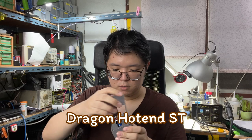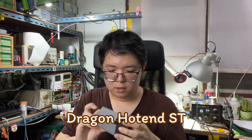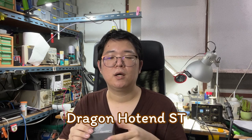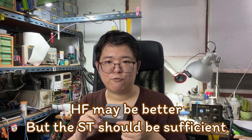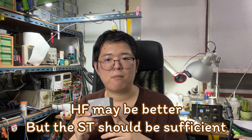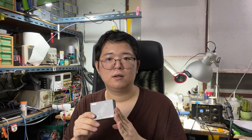For the hotend, I will use the Drakon hotend standard flow. The high flow variant may be better, but from what I have read, the standard flow should be sufficient. Besides, the standard flow should be better for multi-material printing.